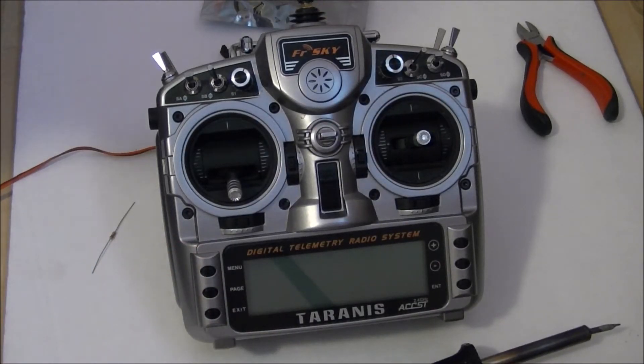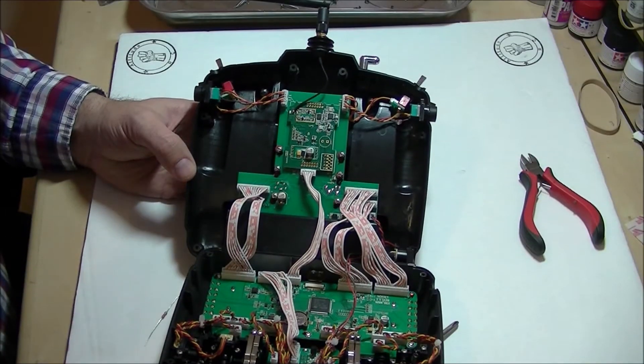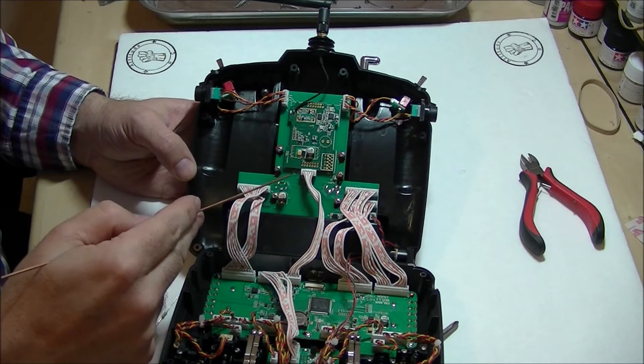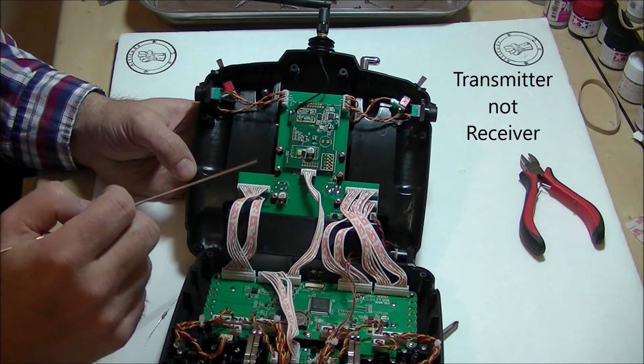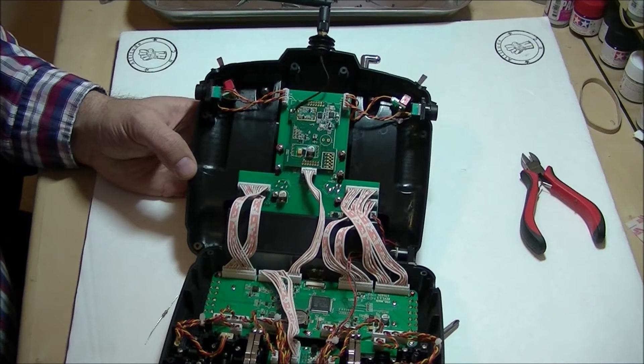So get all your stuff together. I'm going to crack this receiver apart and we'll start showing you where to hook things up. I've cracked the Taranis open, and this is the back side of the receiver with the transmitter module in it. This is where we're going to be making our connections — let me get this in a little tighter for you.